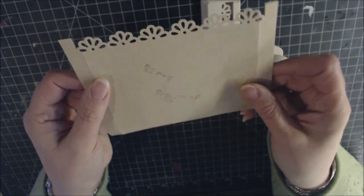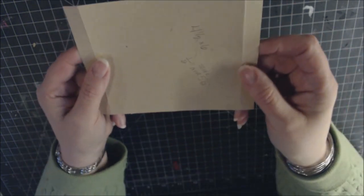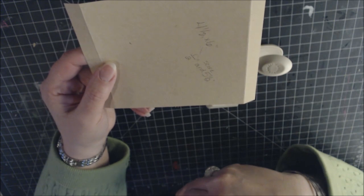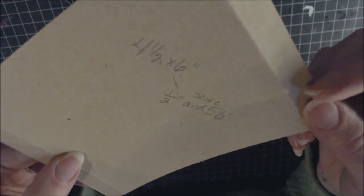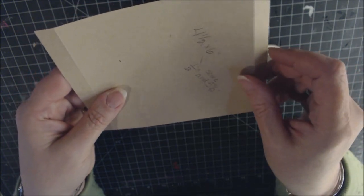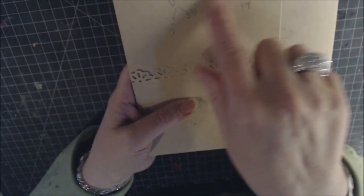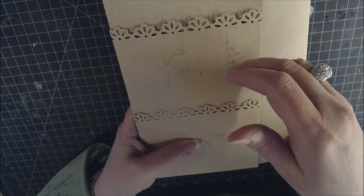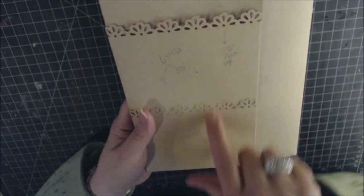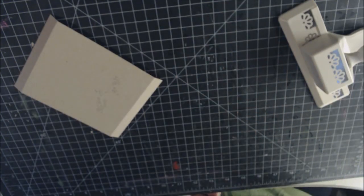The second 4½-by-6 piece is scored differently so the pocket goes all the way to the bottom, allowing longer tags. Place the 6-inch side on the scoreboard and score at ½ inch and 5½ inches, then burnish. This becomes the top pocket, so no decorative punch on the bottom — just punch the top.